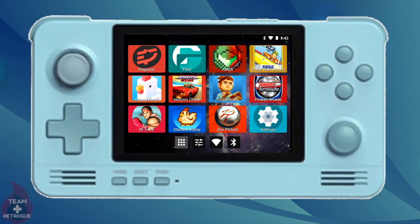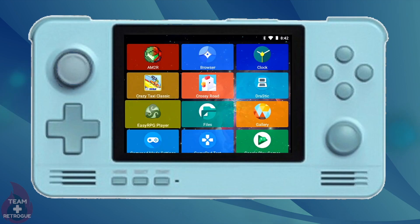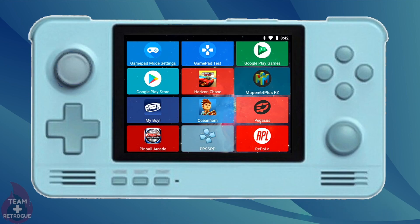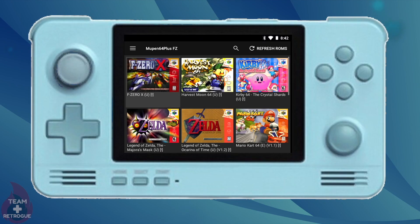Here we are on the home screen. I am running Lineage OS, but this will work with Android 6 or Android 8. We're going to start by going right into the Mupen emulator. The first thing we're going to do is hold the home button until we are in gamepad and mouse combined mode. You can also do this in regular mouse mode or touchscreen mode, whatever is appropriate for your situation.